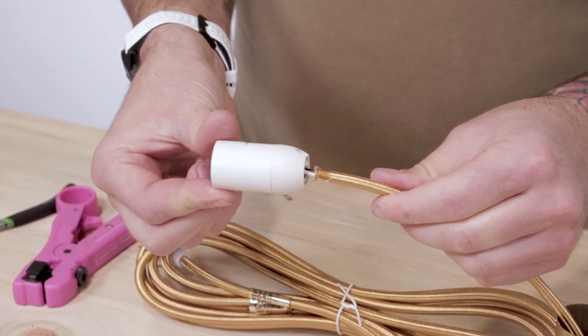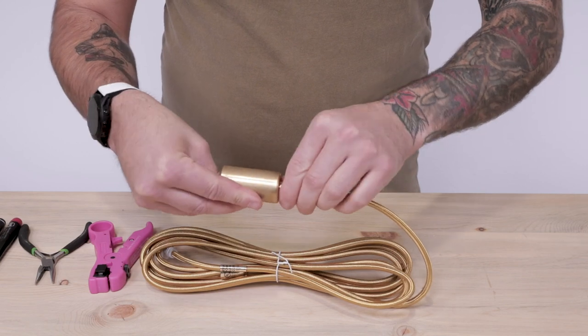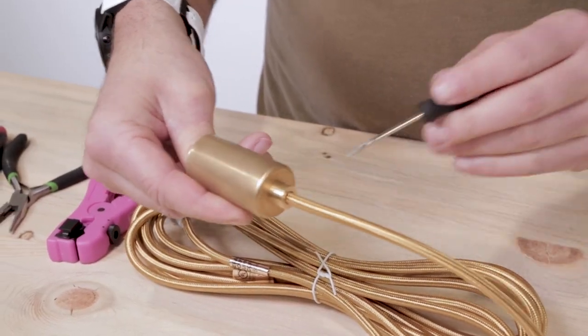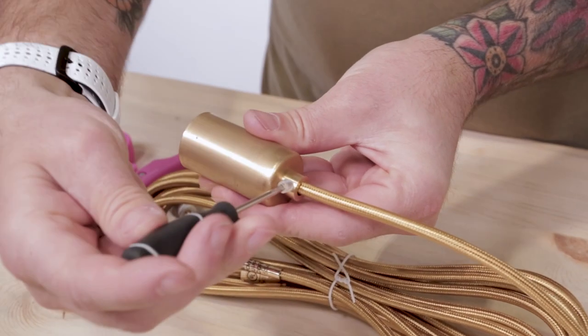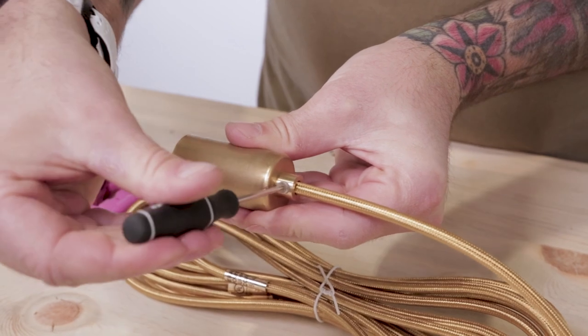Feed the socket cap towards the terminal and lock the socket in place. Then feed the socket cover over the socket and thread in the metal barrel cord grip. You may need to use your flathead screwdriver to fully tighten down the threading for a more secure fit. Then tighten down the cord grip set screw. And there you go.